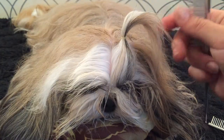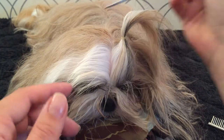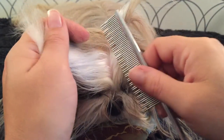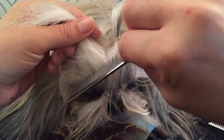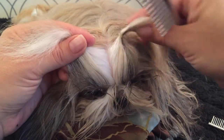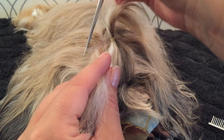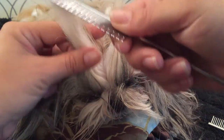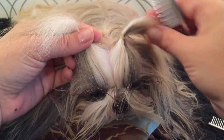Now she has the first piece of her piggy done. I use the first one to line up on the other side, making sure that I clear the ear hair, and I brush that back like I would make any regular top knot.